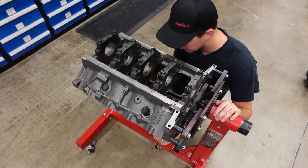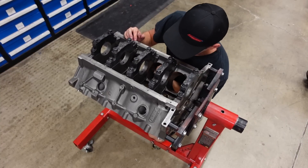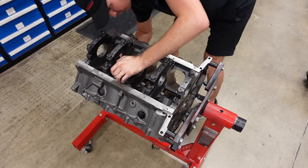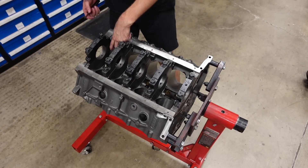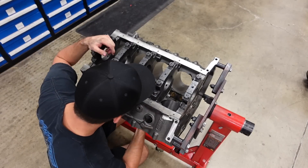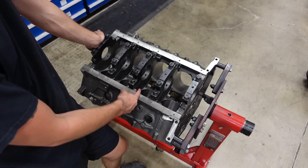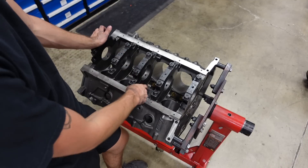We're going to do that to all eight holes on the bottom, then go back into the machine shop room to do the tops. Also, whenever you get these blocks from Dart they already have some stroker notches cut in them for the connecting rod to swing around with a big stroke crankshaft, but they leave a really sharp point, so I'm going to come back with a hand grinder and knock those off real quick.